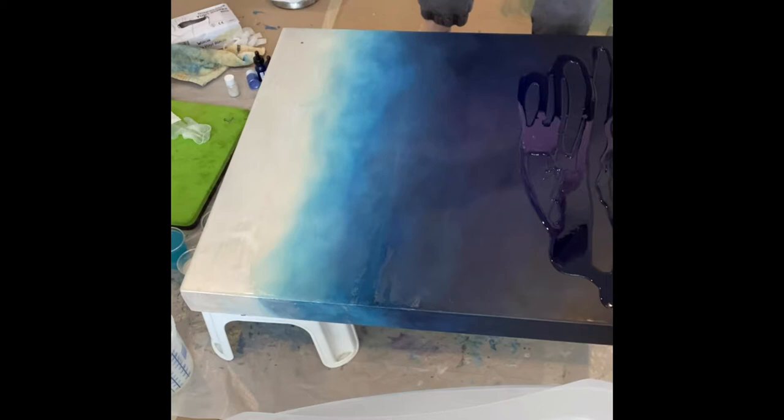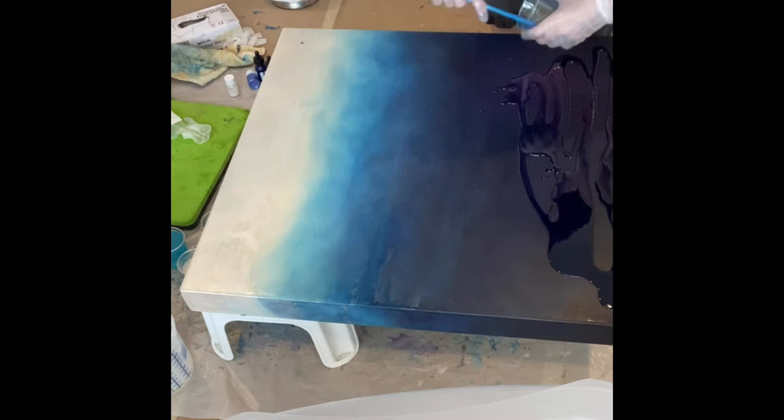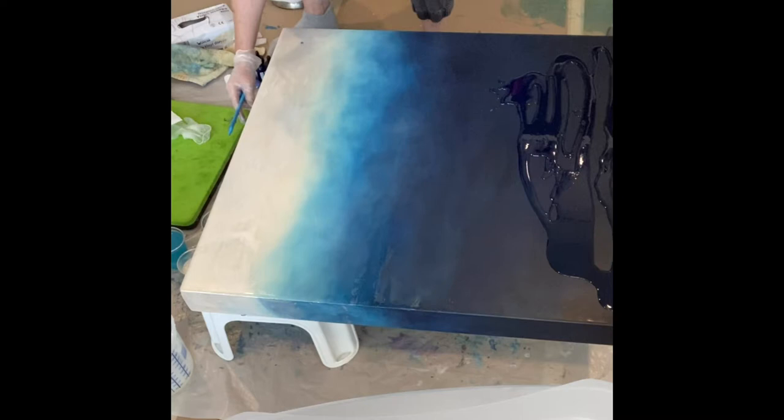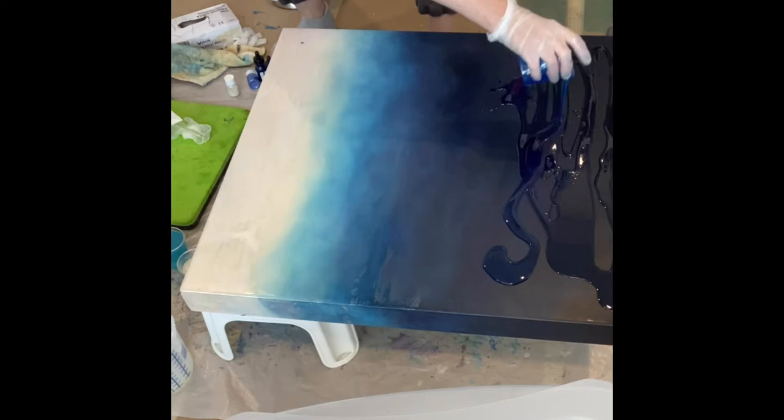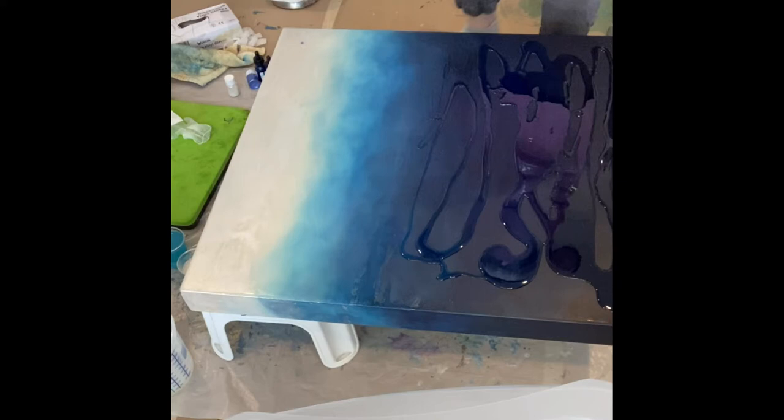I have mixed up my resin in a large bucket. I used the resin calculator — you can find them online. You just put in the dimensions and it'll tell you how much you need. I wish I had mixed a little bit more, but it worked out fine. I didn't have a lot of runoff, and it's always desirable not to waste.